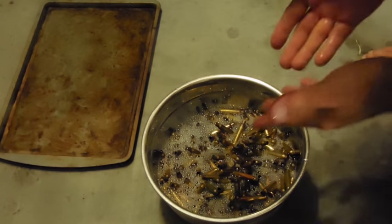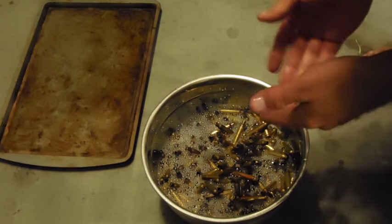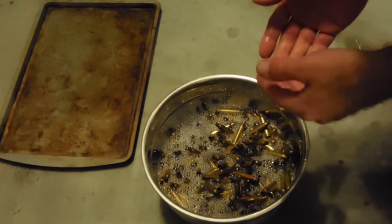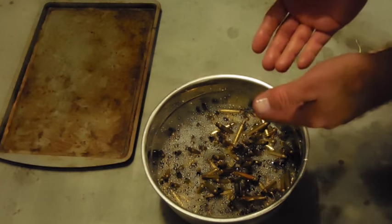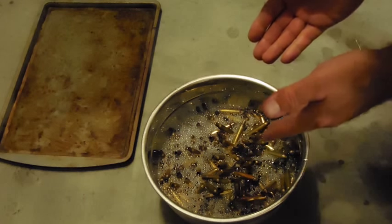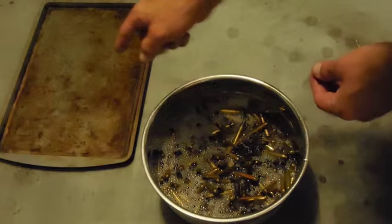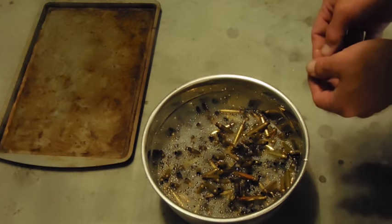After doing this for about one minute, I'm going to go ahead and rinse it out and continue with about three or four rinses, just to make sure there's no soap or detergent left inside the cases. After that, I'm going to dump them out into a pan and let them dry out.